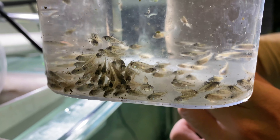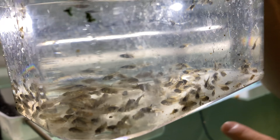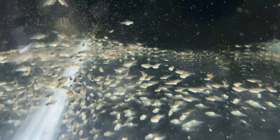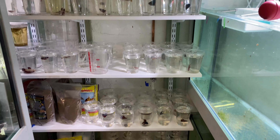We just pulled the black ram fry out of the box and we're getting a look at them from the side. You can see all the different types - some with a big black pec fin, some with clear pec fin. Some of the small ones definitely look a lot blacker. There are definitely different shades in here so we're gonna add them to the grow-out tank.